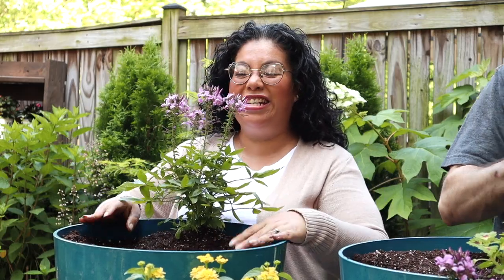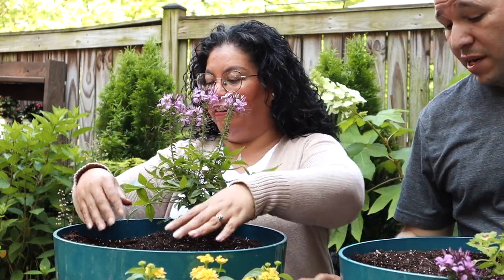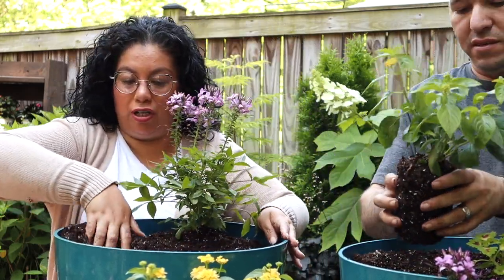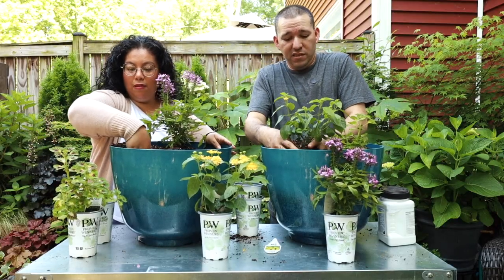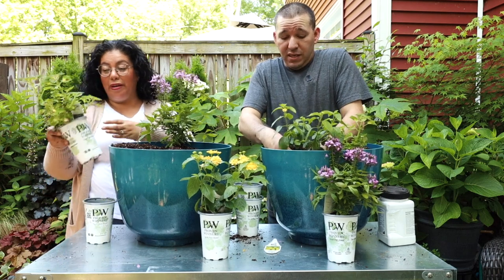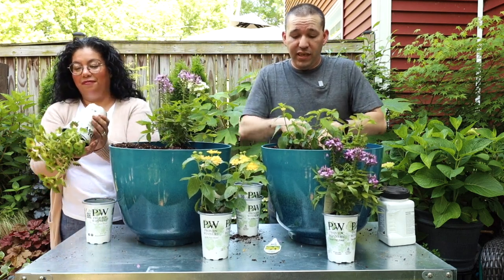It also does a little bit of a mounding thing, which I love so much. I was loving the way that looked when we grew it back in North Carolina with the heat there - and it got really big. These guys can really take heat.